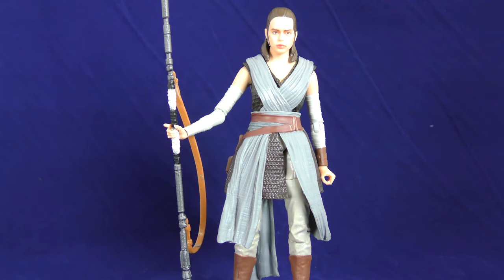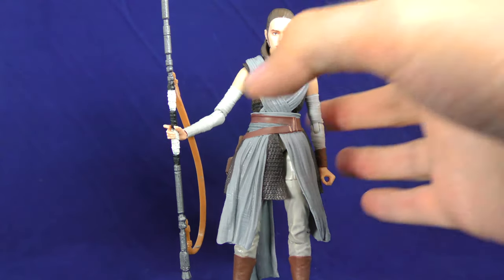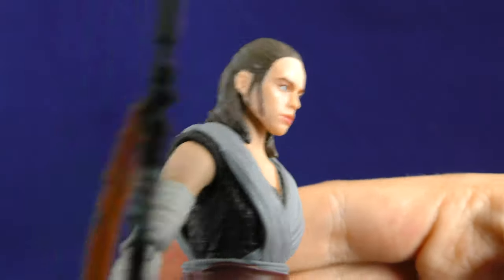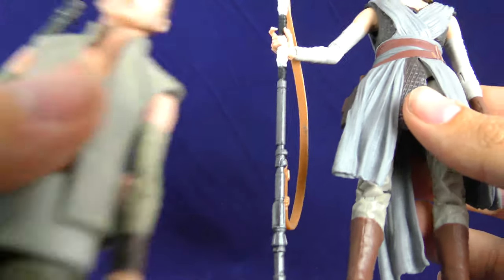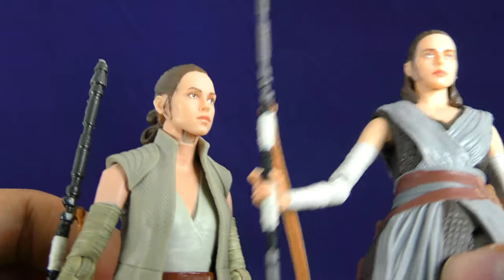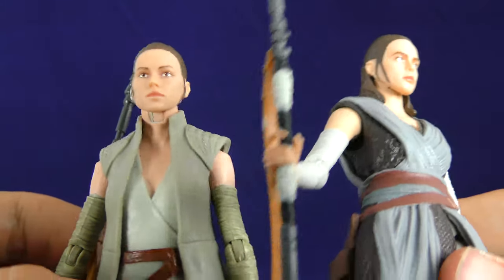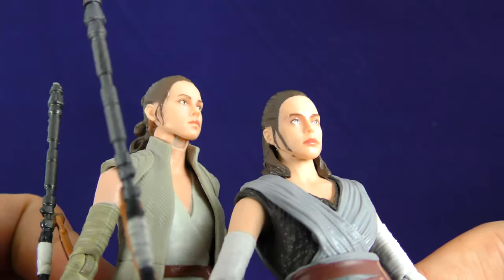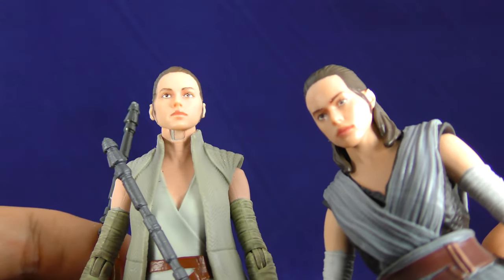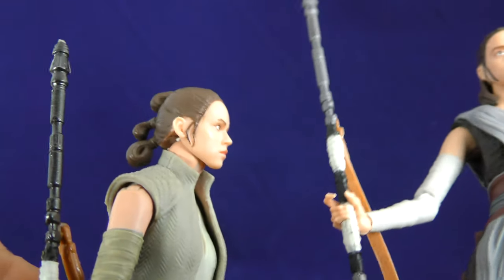What really irks me about this figure is that this isn't even how Rey looks at Galaxy's Edge — she doesn't have this hairstyle. What they could have done, which would have made more sense, is just put the face-print Rey they put out for the Island Journey Rey on this head. How hard would that be? Because that's the hair that the Galaxy's Edge Rey has.